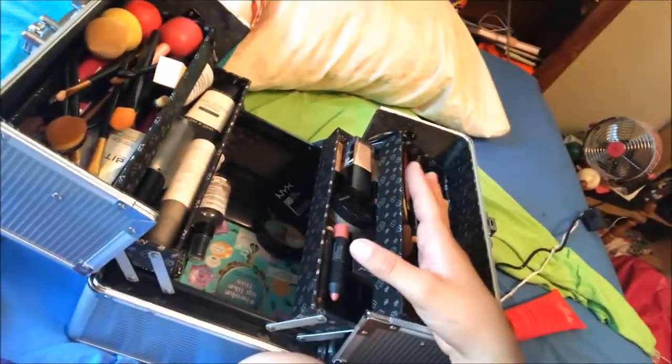Alright, I am just going to open up my makeup box. I just got this today and I am in love with it. It's all organized now. I don't have to rummage through a Sephora box from when I got makeup shipped to me. Makes me so happy. Here is the look I will be trying to attempt.